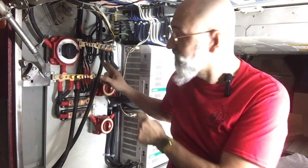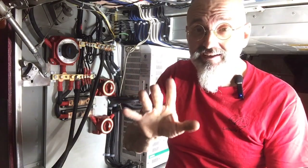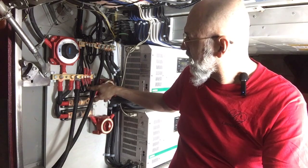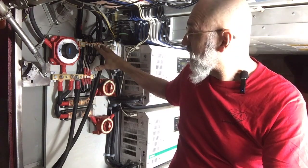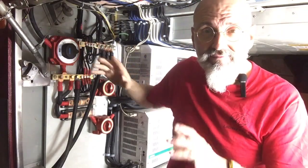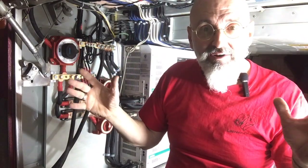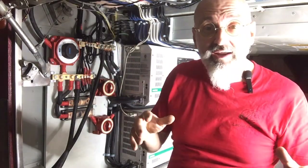From the solar controllers, the power goes over here into the bus bar. The bus bar — I know it's not covered yet, that's coming. The positives and negatives from the solar controllers come into the bus bar. Then from the bus bars, it goes to the batteries. The batteries are part of the bus bar system. And then it goes to the inverters, which create our alternating current.